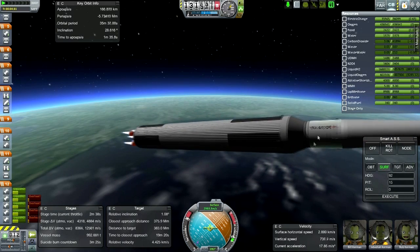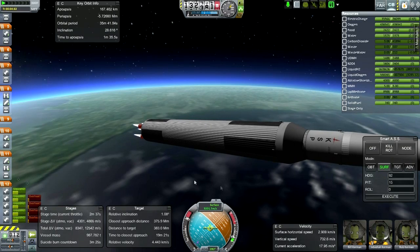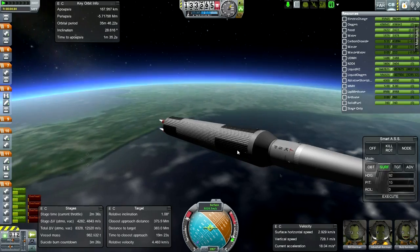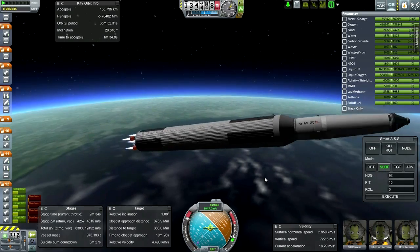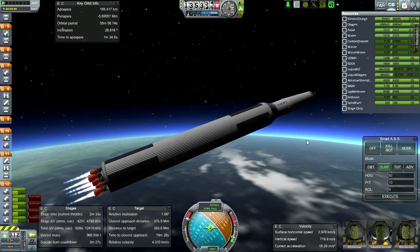I think I forgot to put some RCS rockets on this stage - that's going to be a problem. We've got a token amount of RCS on the command module, of course, and technically on the lander portion as well, though I should have really disabled it while it's in there.